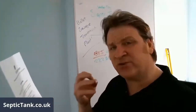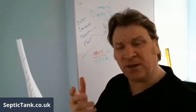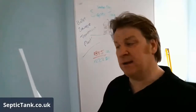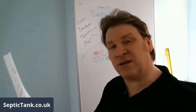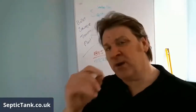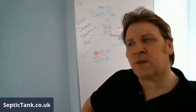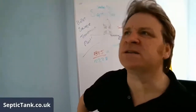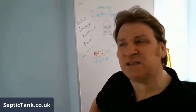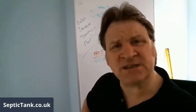Straight away in their eyes, you become like a responsible septic tank owner. They'll ask for a copy — you can give them one and download another from my site; they're free. Another way you'll save thousands of pounds is when you come to sell your property. The solicitor representing the buyers will say, what kind of septic tank system have you got?